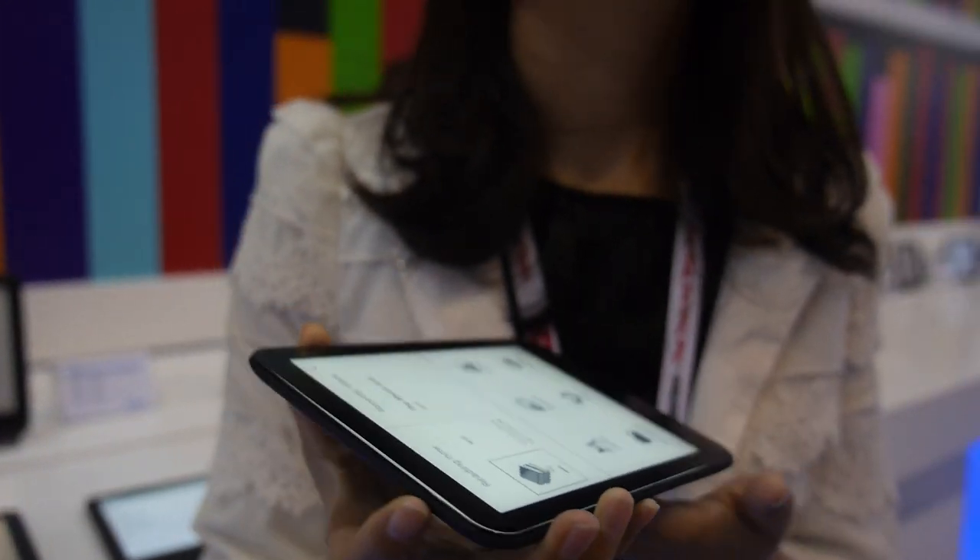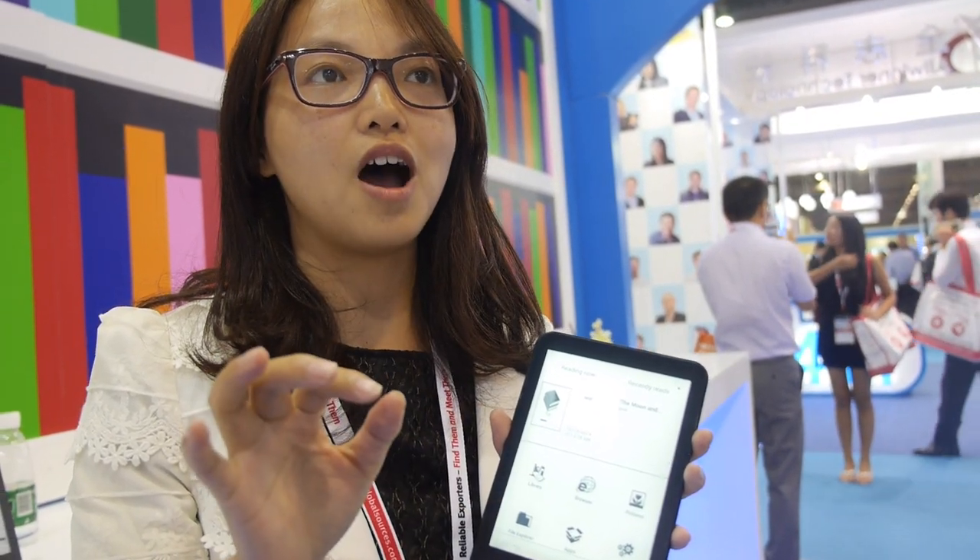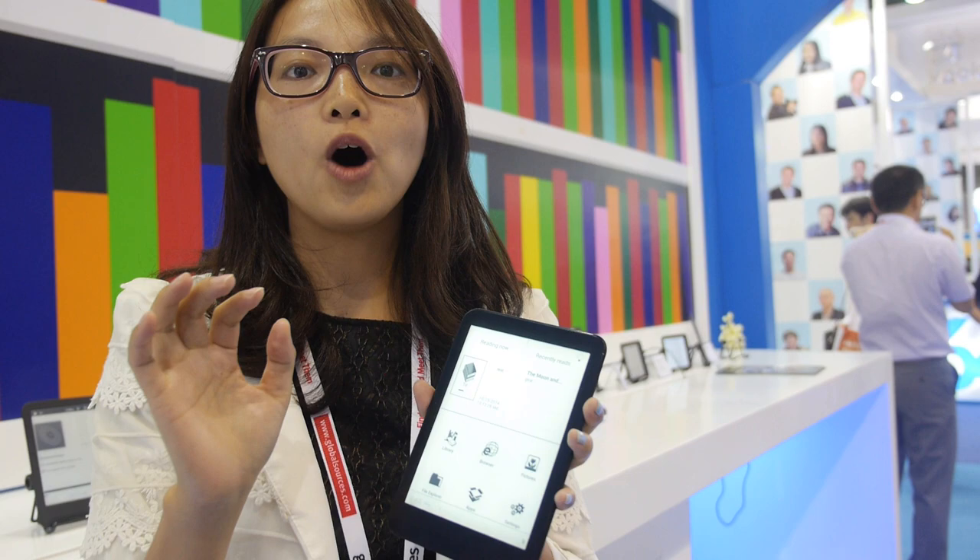This is a new product being launched now. The bulk price is around 65 US dollars, and for accessories, only one USB keyboard is included. Any additional accessories would need to be added at extra cost.